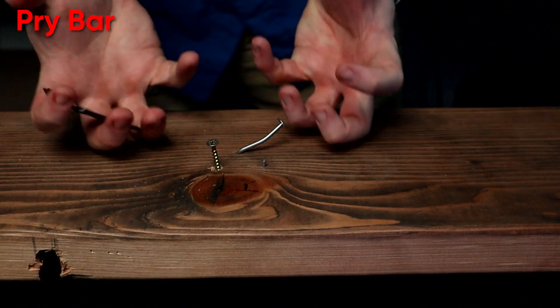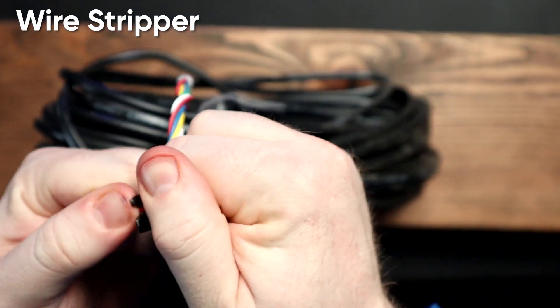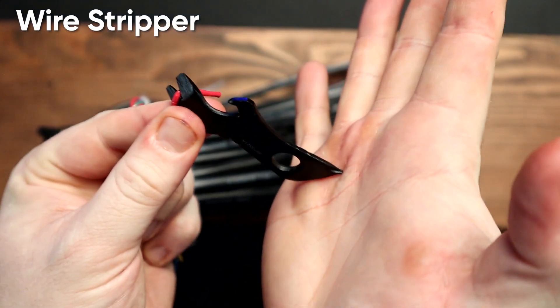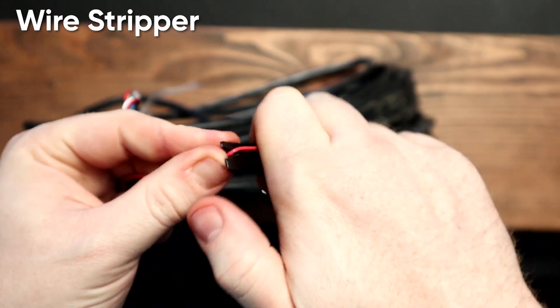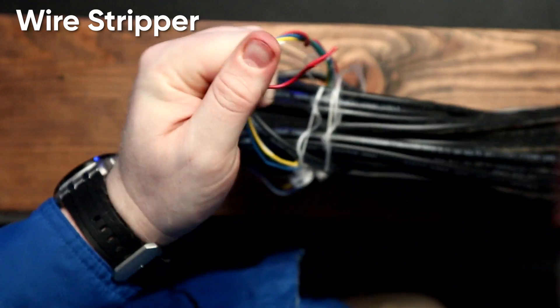My fingers. How about some wire? Come on, I know you want to. I love how this keeps digging into my palm — that's just a great feeling. Come on. I can start to see some wire.